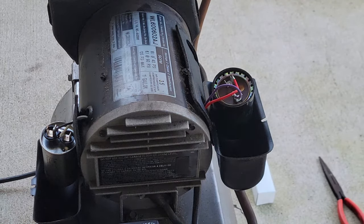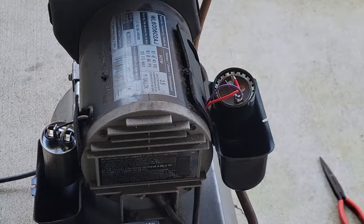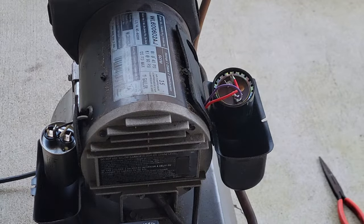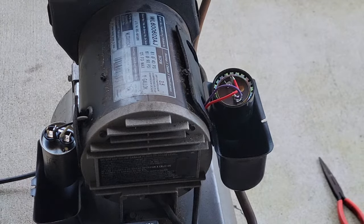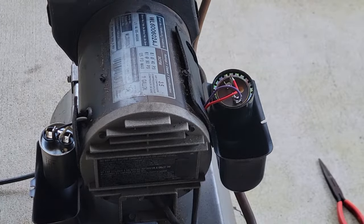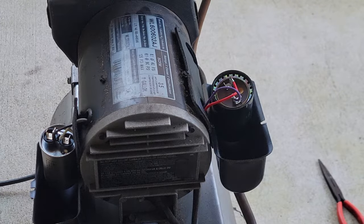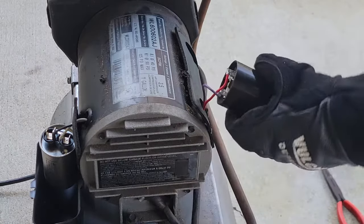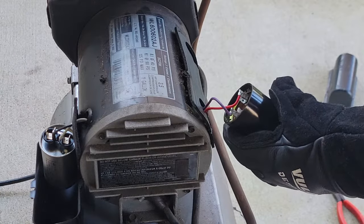My new capacitors showed up. With a little research, this capacitor here is my start capacitor — the one I think was causing the problem, because the circuit breaker would blow on startup. That pretty clearly points to a start capacitor issue and not a run capacitor issue.